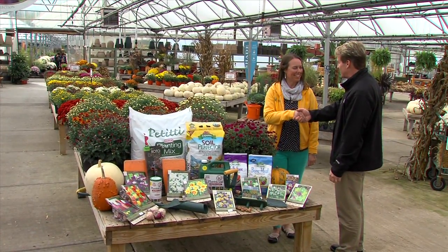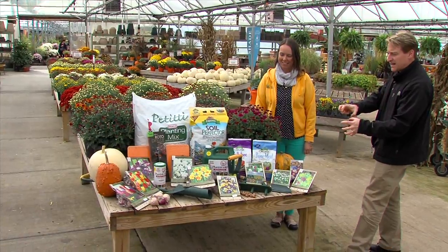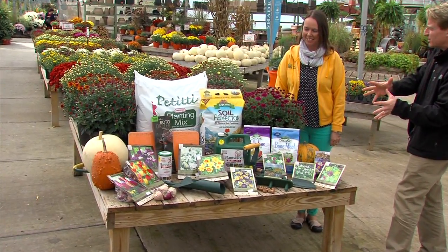Noelle Aiken is in for Angelo today. Let's talk about what we need — and again, it's the perfect time to plant your bulbs now.